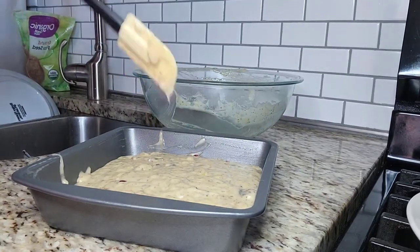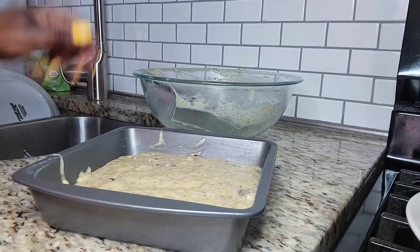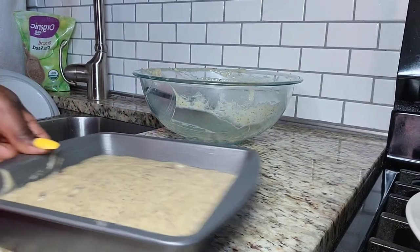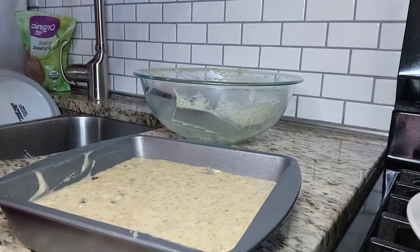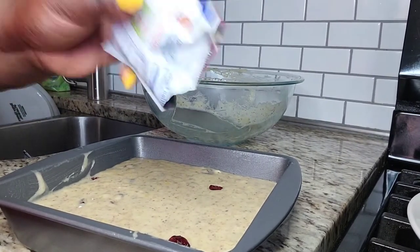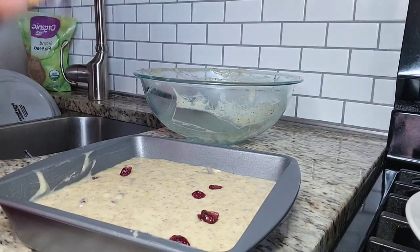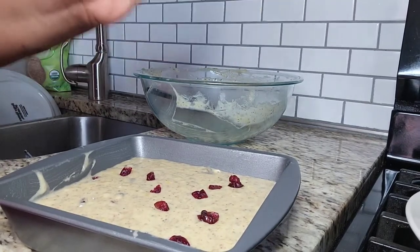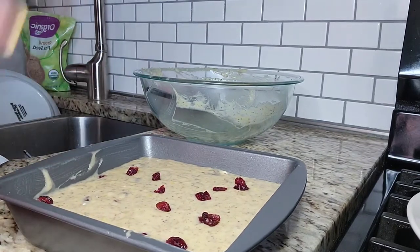Okay, this is all done. I'm gonna give it a little shape, make sure it's even. I'm just gonna go ahead and add a few more cranberries on top. That should do it — now I'm gonna put this in the oven and I'll be back in about an hour.